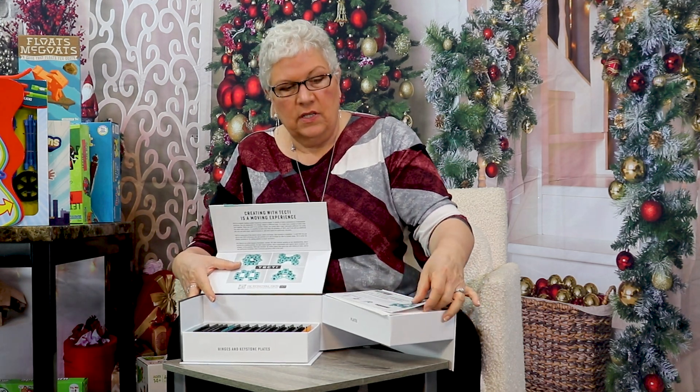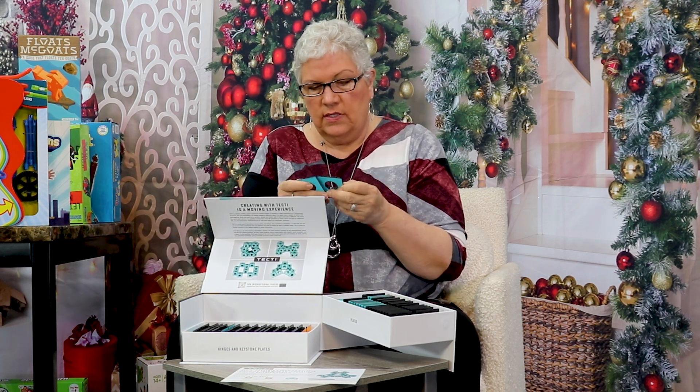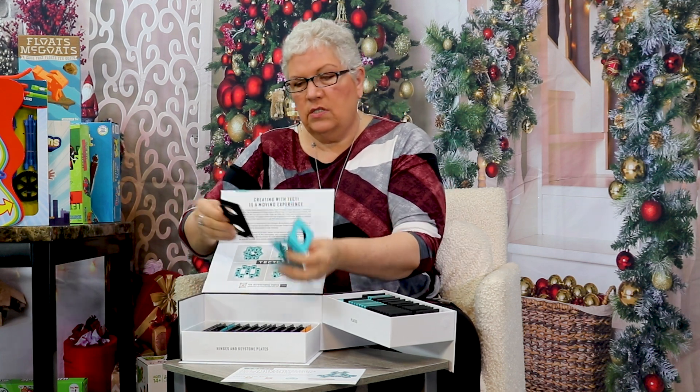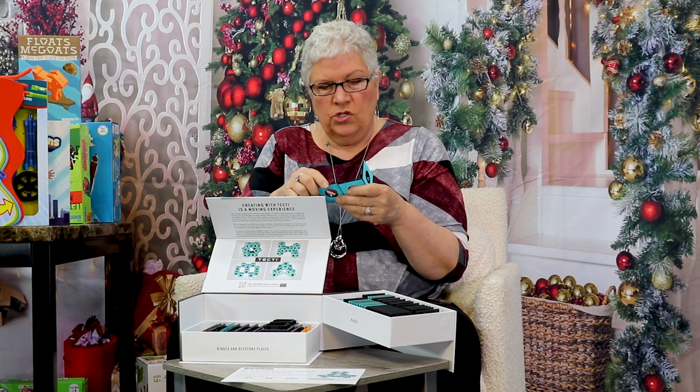This is another building toy, but with a very different take on things. You get these tiles, and the tiles snap together in a very specific way, so that you can be building all kinds of things, but then there are hinged tiles that make it possible to change what you are doing.